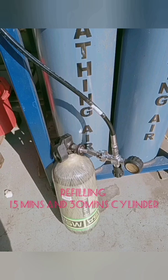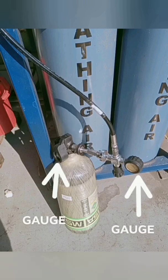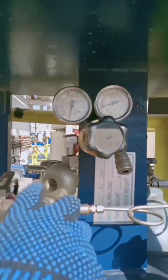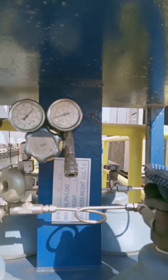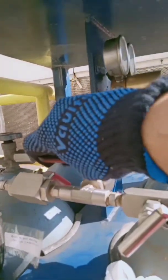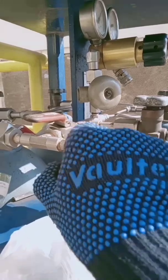This is how you refill or top up the 13-minute cylinder. Make sure you tighten the filling wheel. These are your two gauges for monitoring and your filling knob. If you're going to use this area for refilling, make sure you open at least two cylinder valves and open the cascade cylinder isolation valve. When dealing with high pressure, make sure you open it slowly, and also open the filling valve.